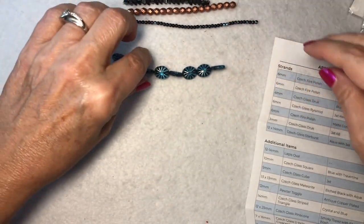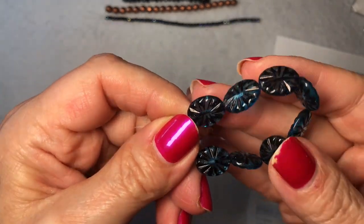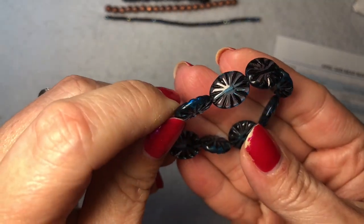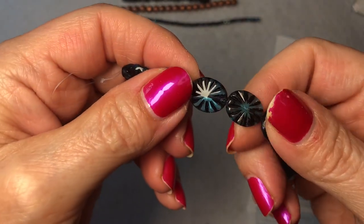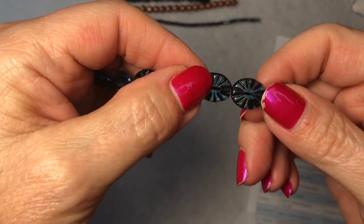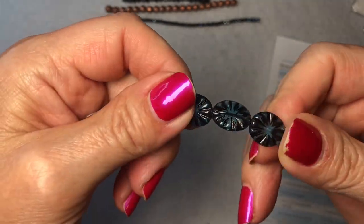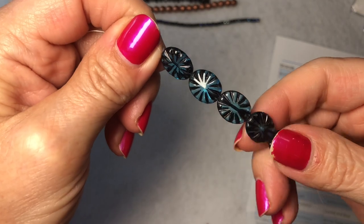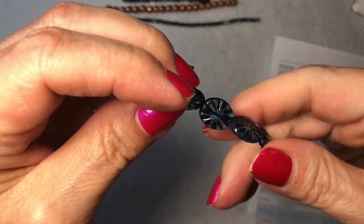And then the last one of the strands is a 12 by 14-millimeter Czech glass starburst aqua with jet, eight pieces — this is really pretty. These are great for when you just need a couple beads with a different shape and a different texture to make your jewelry a little more unique. You can use these for earrings.